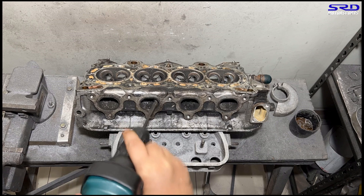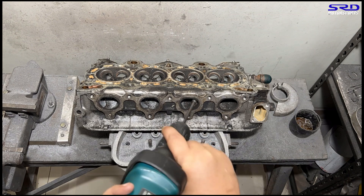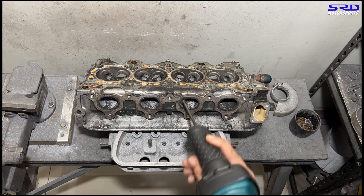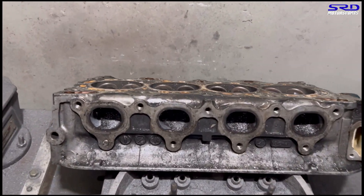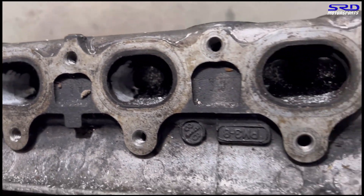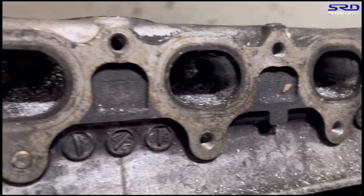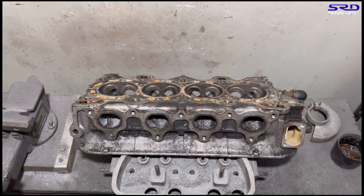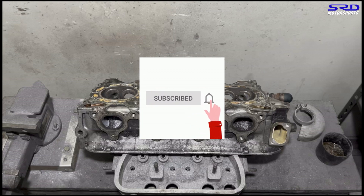We go with the carbide first because going straight to 80 grit would take too long. You can see now the shape is slowly getting there. We're making good progress on both sides. Now, just in case you haven't subscribed and hit the bell notification — do that so you get updated on every upload we do that's good and technical.